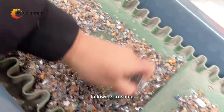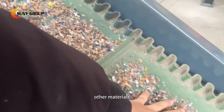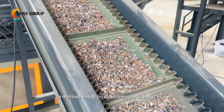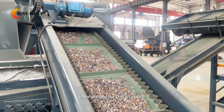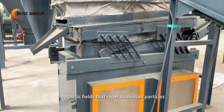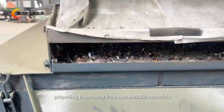Following crushing, the material undergoes sorting to separate aluminum from other materials. Eddy current separation, a method based on electromagnetic induction, is employed for this purpose. Eddy current separators create magnetic fields that repel aluminum particles, propelling them away from non-metallic materials.